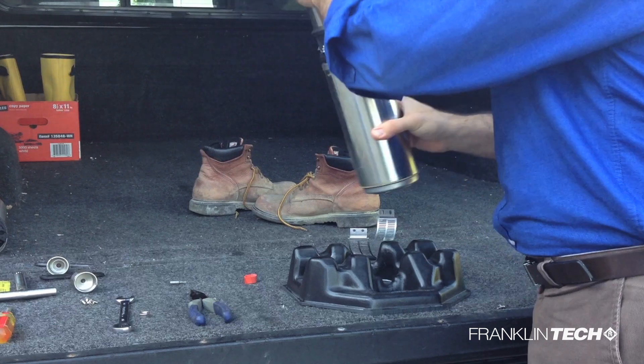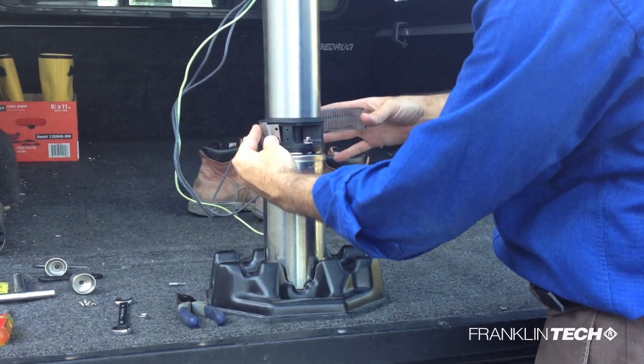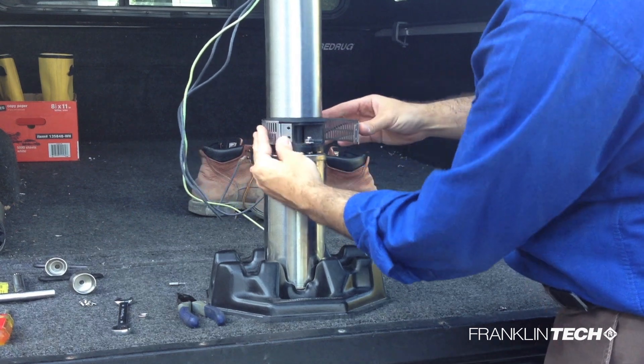Stand the entire assembly upright and carefully wrap the screen around the pump bracket and fasten with the original screws.